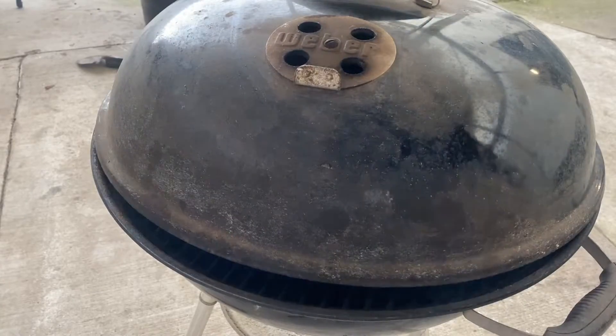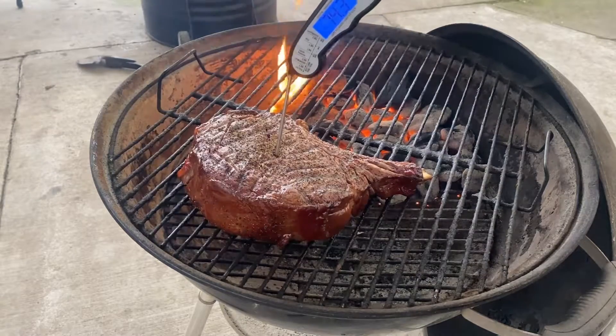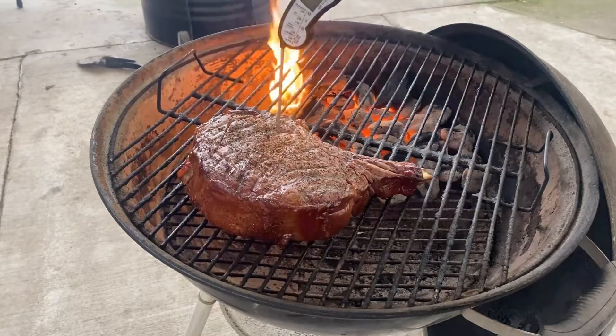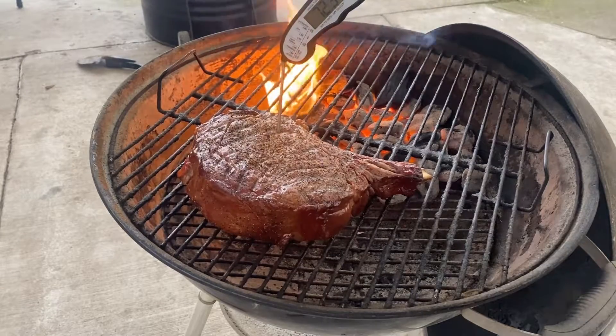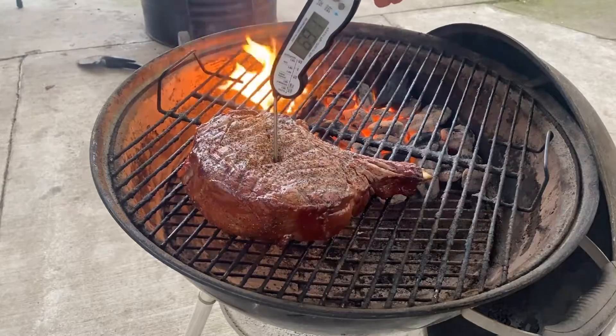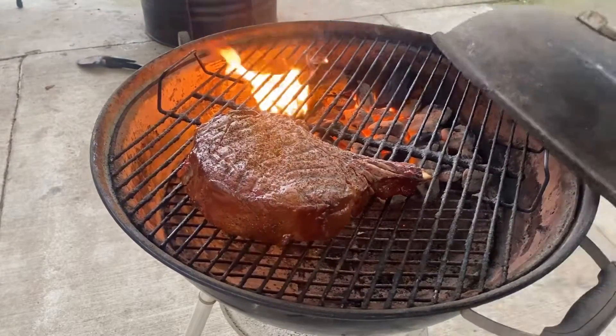It's been about 15 minutes — let's go ahead and probe this thing. I'm looking for about 90 degrees before I can go ahead and sear it off. Not quite there yet. Dead center we're looking about 69, maybe 70 degrees. Let's let it keep going.